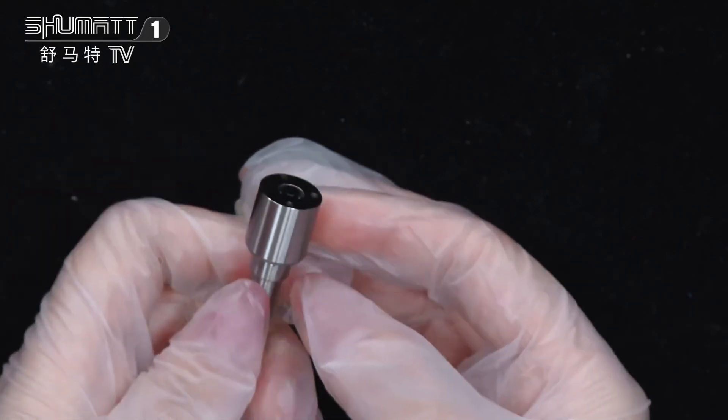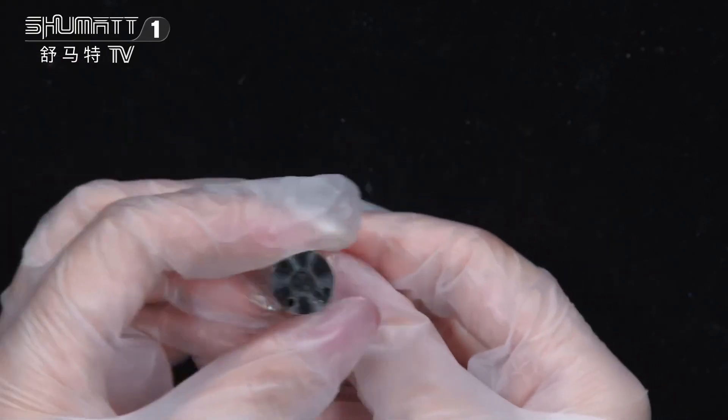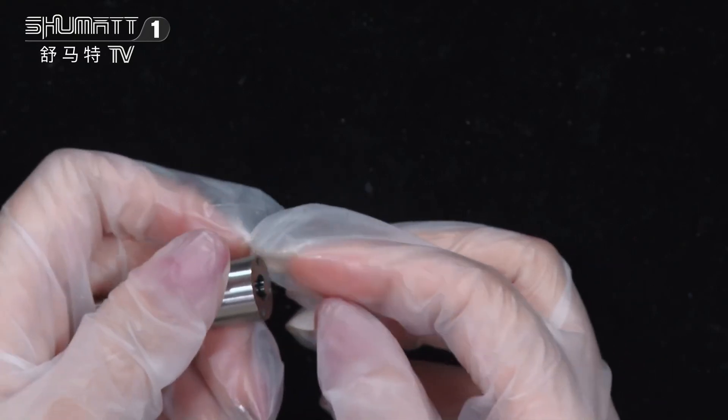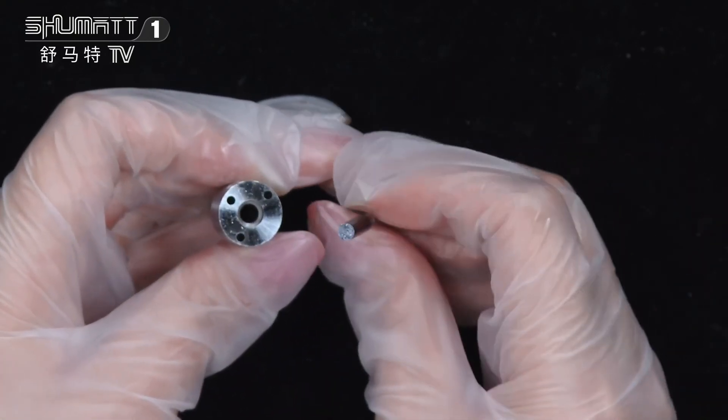All right, on the surface you can see it has a high quality finish, and inside there is the nozzle needle. The warranty time is six months — you get the quality guarantee.